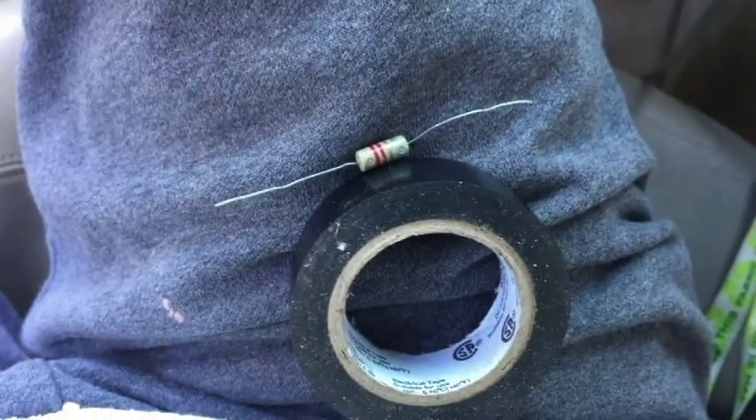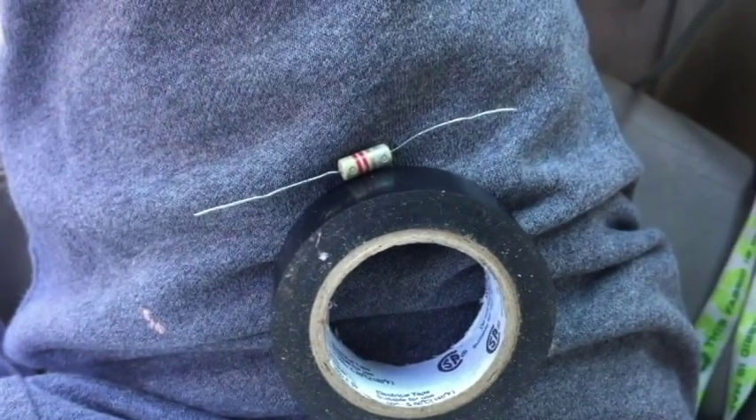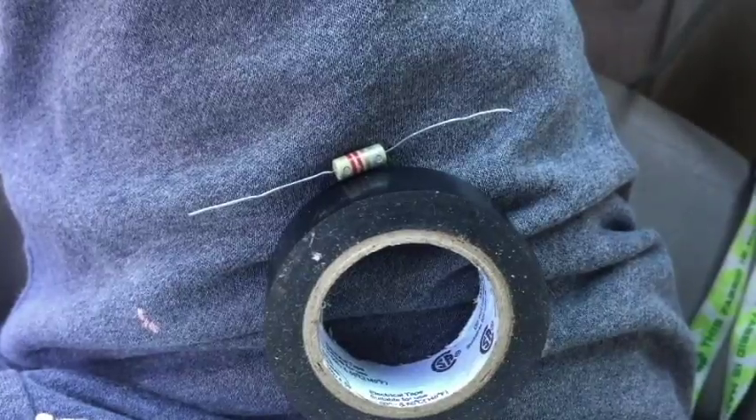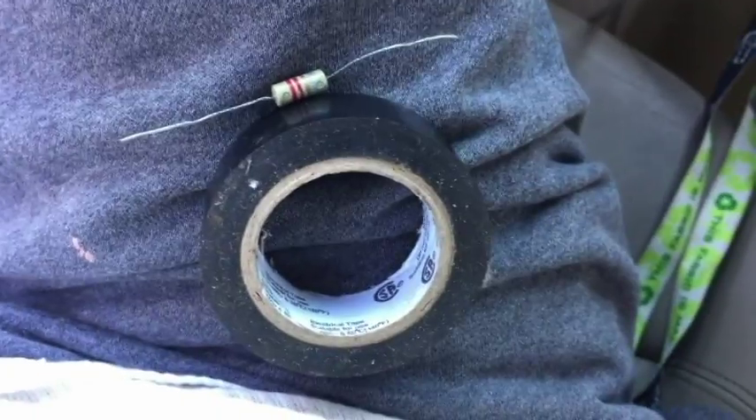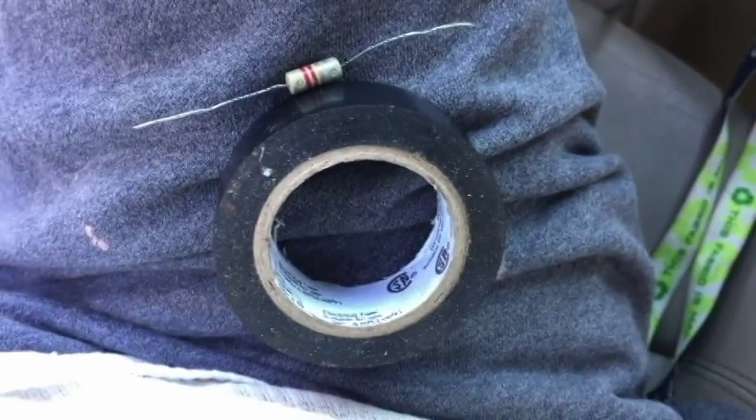What you're gonna need is a 2.3 ohm resistor. I'm going to use some duct tape since I don't want to cut the wires because it's gonna be a temporary fix.